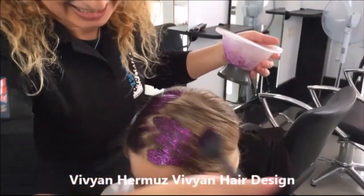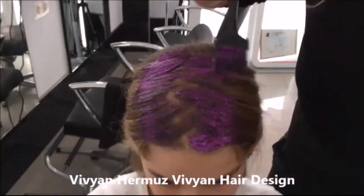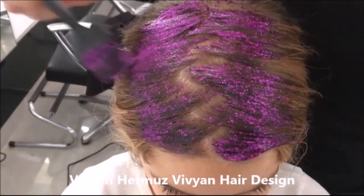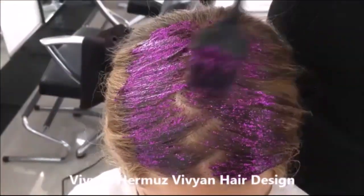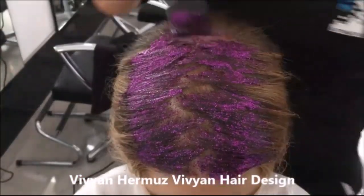Good. So we're going to be ready for the color. Please show her in the mirror. And this we did for her zigzag line in there, so it's perfect. The parting is in there. She likes to be different.